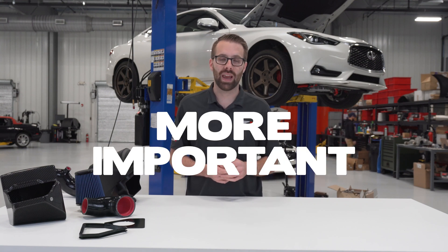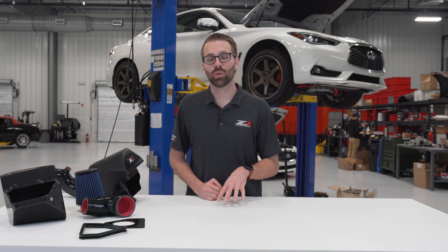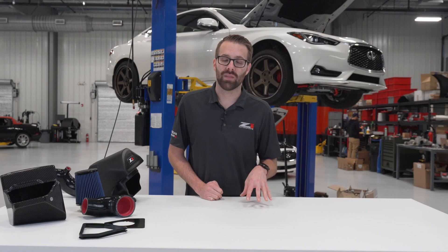For a naturally aspirated engine that's the whole story, but for a turbocharged engine having a free-flowing intake system is even more important. Not only does it affect the quality of the air being ingested, but it also reduces the amount of work being done by the turbocharger and in turn reduces the amount of heat generation.